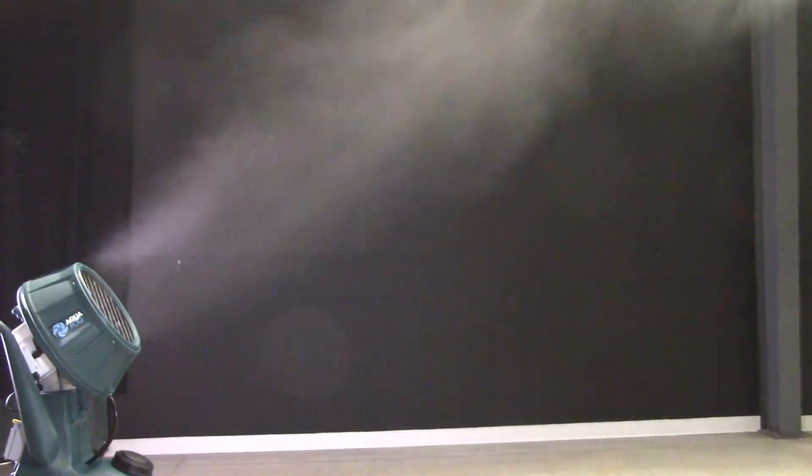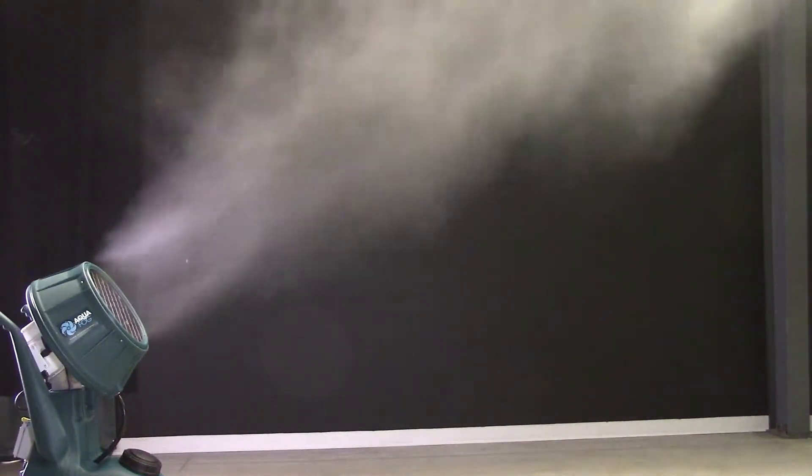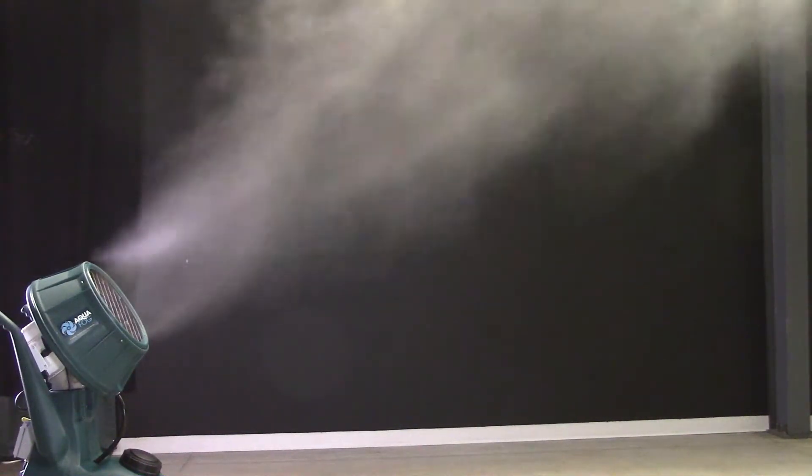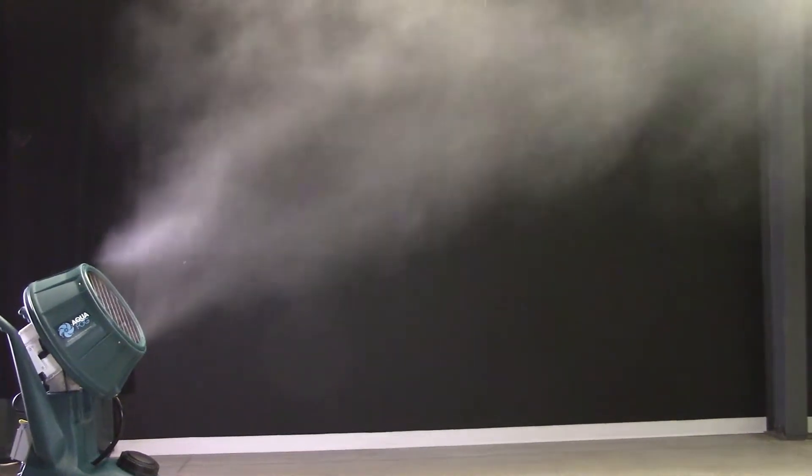Open the flow valve about halfway to 15 gallons per hour. That is a lot of fog. This rate is suitable for applications that can tolerate a small amount of fallout near the unit. At this higher output, you can better see the power behind this unit and how it effectively produces and circulates the humidity. The output is plentiful and the fog quality is very good with particles averaging 20 microns in size.